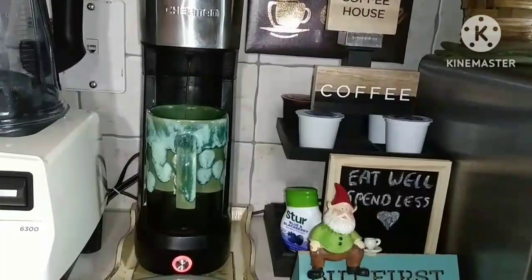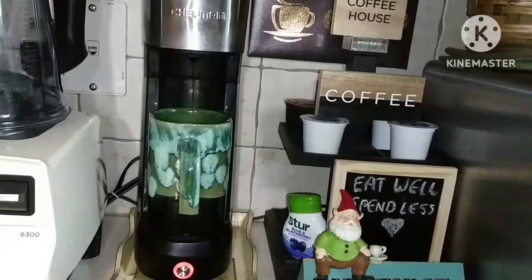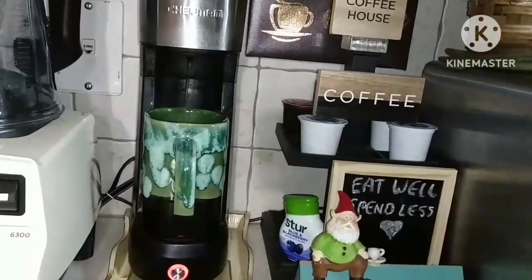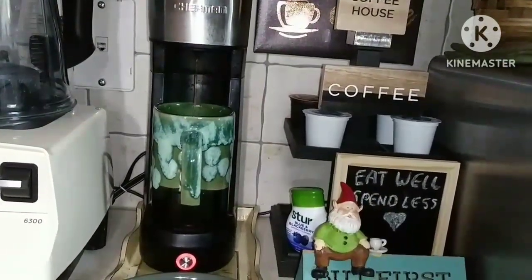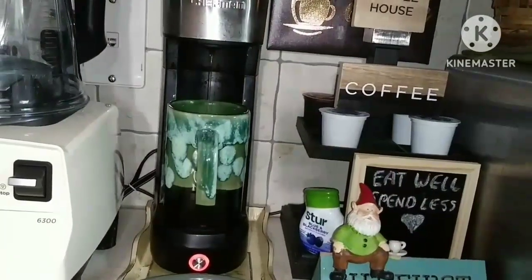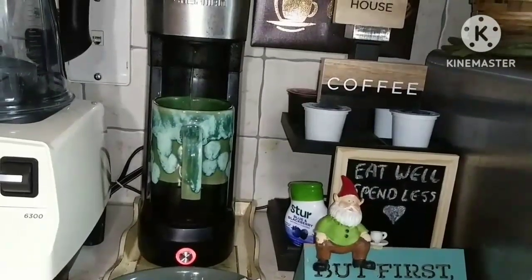I checked on some of my little starts — it went down to 36 last night and they're still alive and well, the ones that have managed to peek out of the soil. Those are the ones I started on the paper towels, the bok choy and the little broccolis.